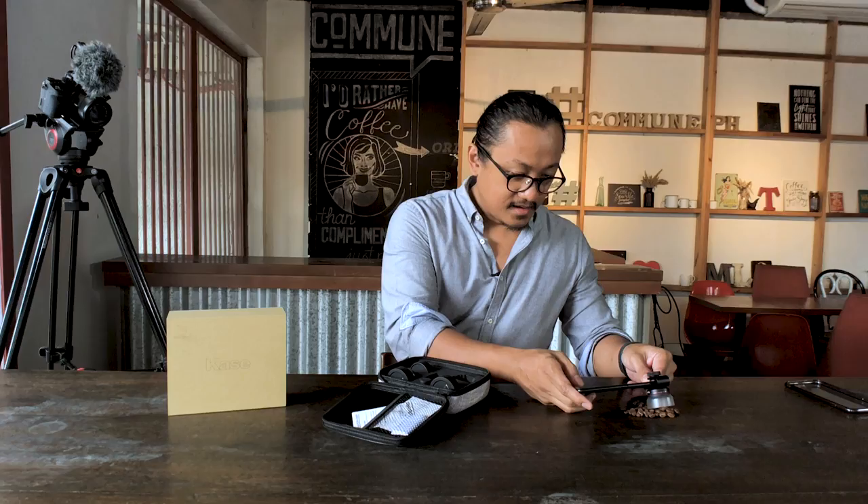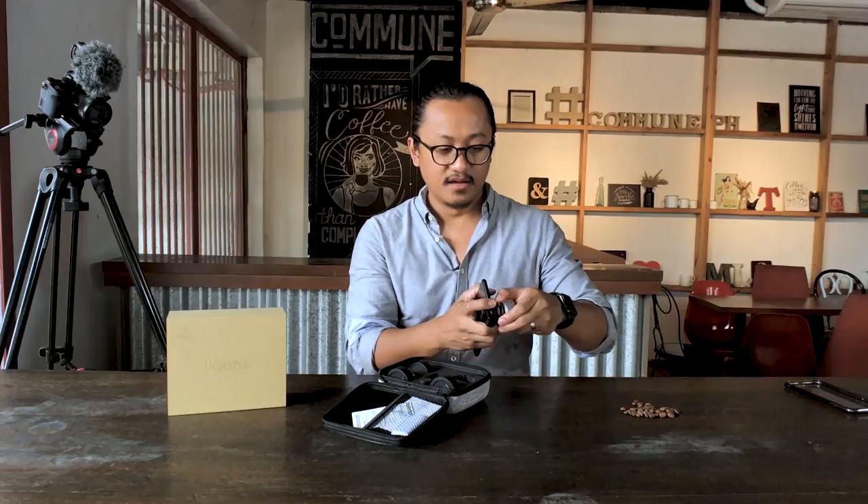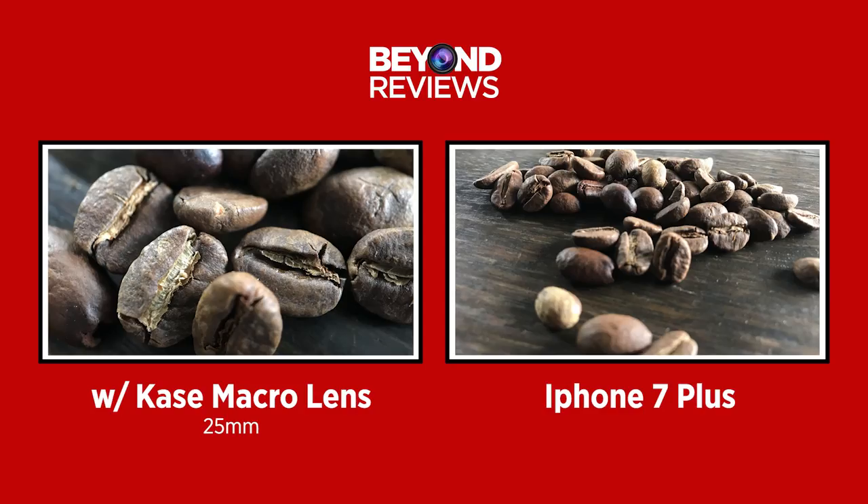Let me just show you guys what it looks like without the macro lens so we have a comparison. Without the lens, you can't really get that close — this is about as close as we can get. So that's the difference the macro lens makes.